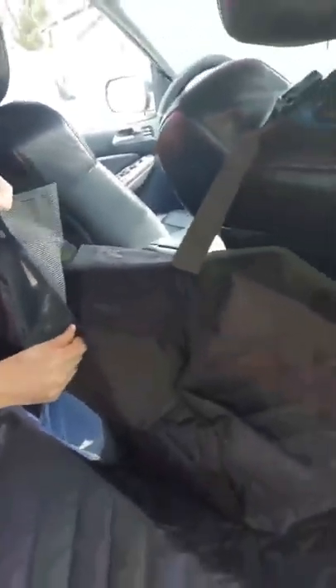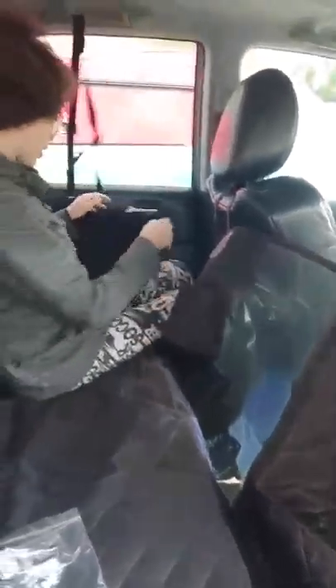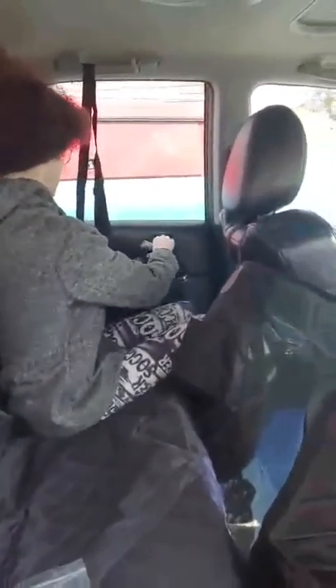And if you look, you can unzip right here and a person can sit back here. That's really cool. And you can still open your door perfectly fine, and if you're going on the other side you can come over here.